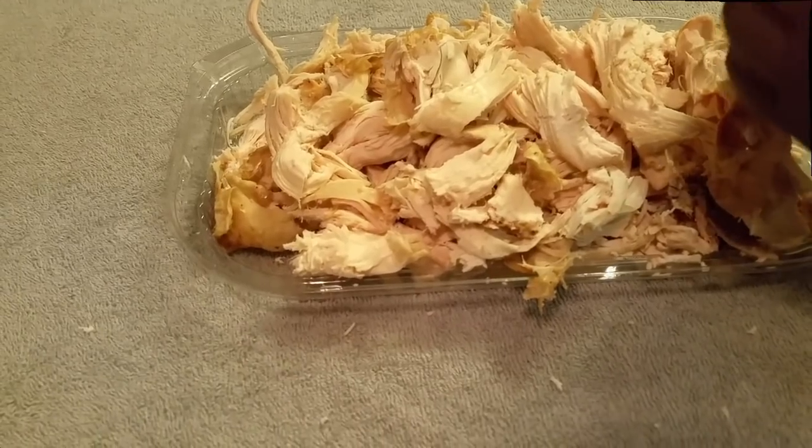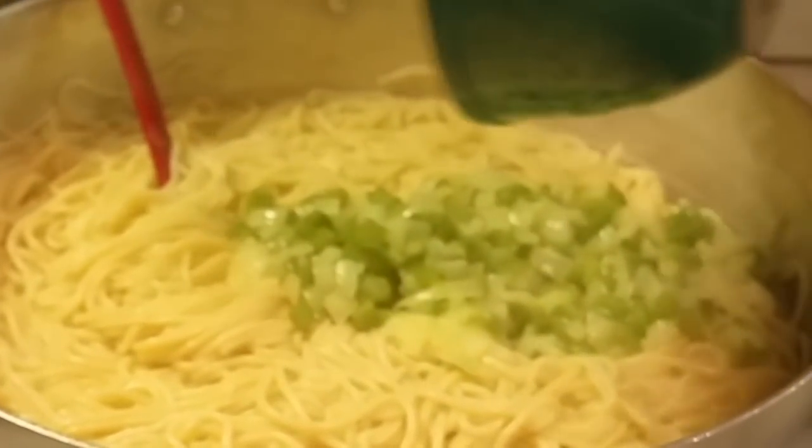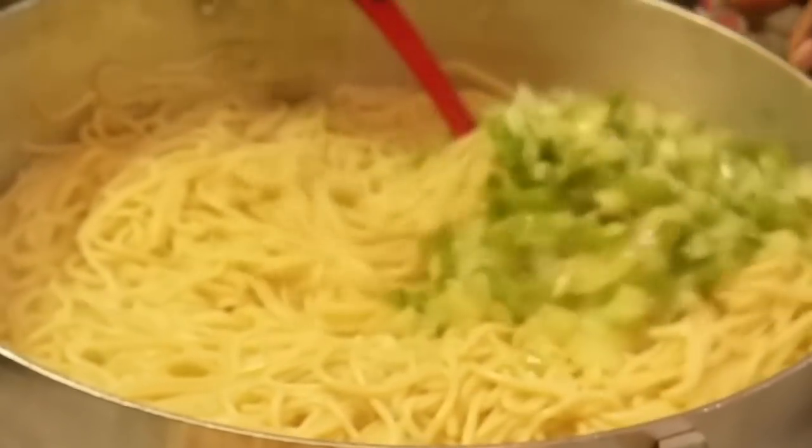Okay y'all, let me get all my other food together. I did not drain these noodles — they do have some water in them. I'm going to add my sautéed vegetables in here and stir that up a little bit. I'm also gonna add my chicken. Y'all, this is so fast, quick, and easy to do. This is a one-dish meal — your vegetable, meat, and pasta all in one.